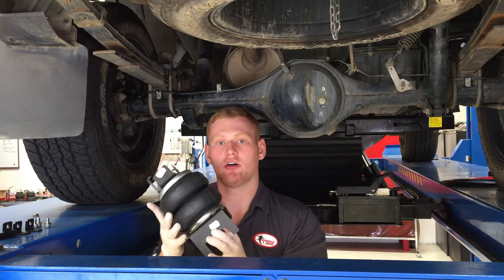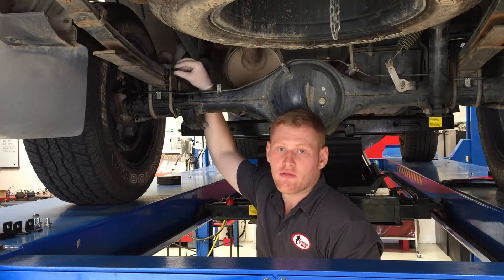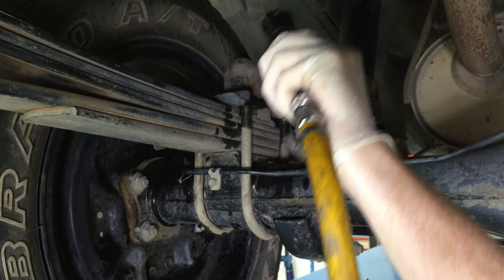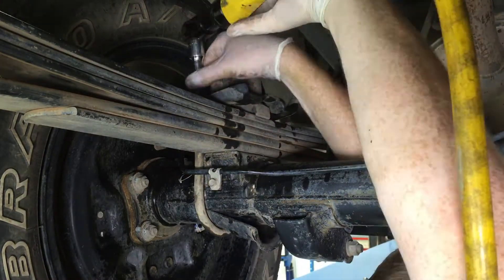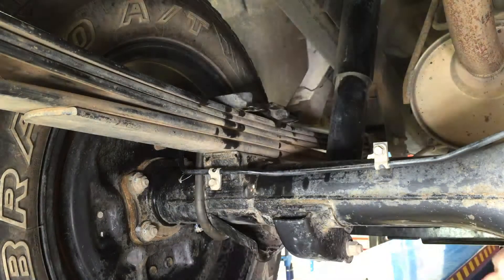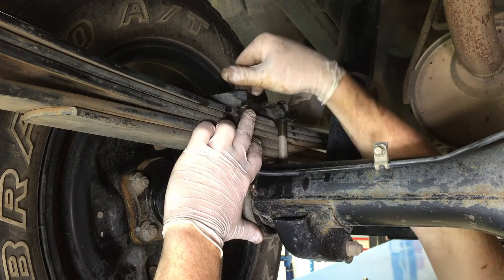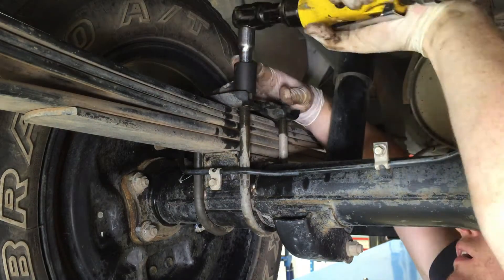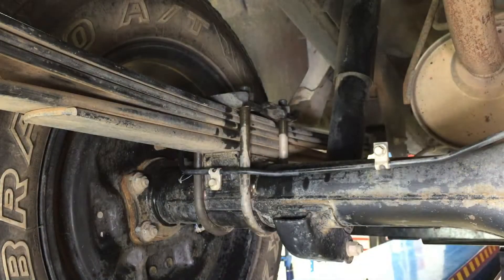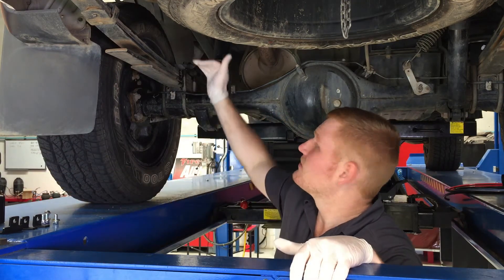Basically this will go in place of the bump stop. To remove the bump stop, you'll have to undo the U-bolts and remove the plate. Now that we've removed the bump stops, it's time to install the airbag assembly. You may need to create extra clearance to be able to install the assembly.